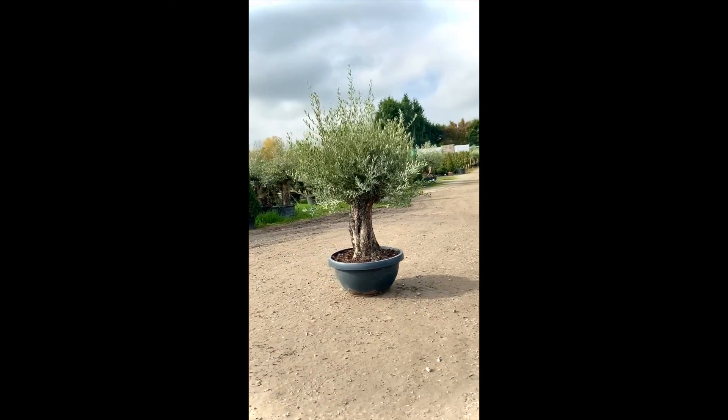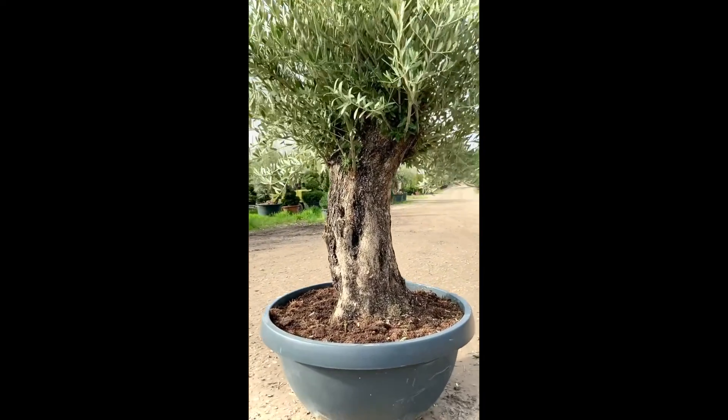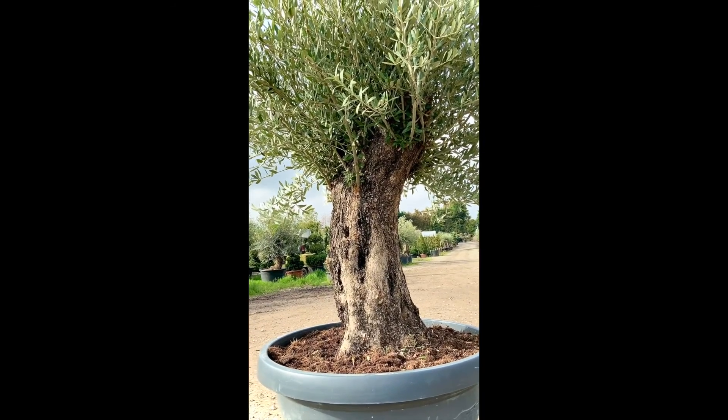We deliver this tree to you, free of charge, for £450. From Sutton Manor Nursery.